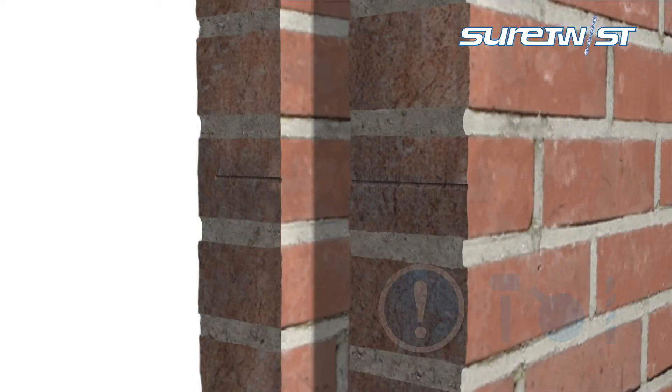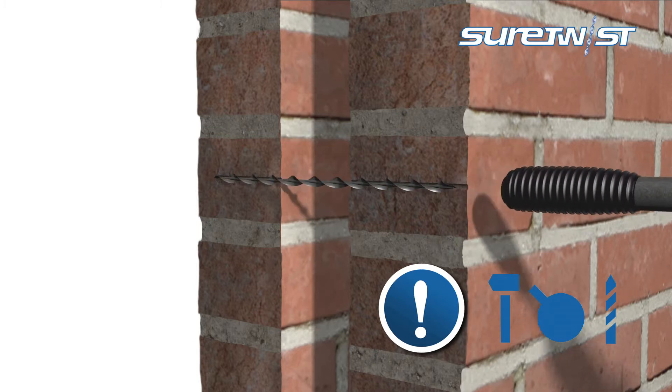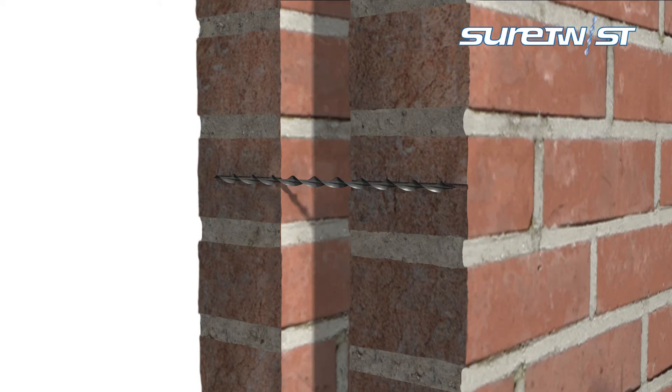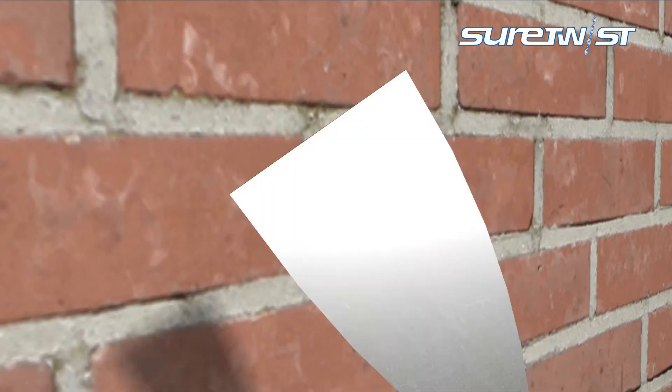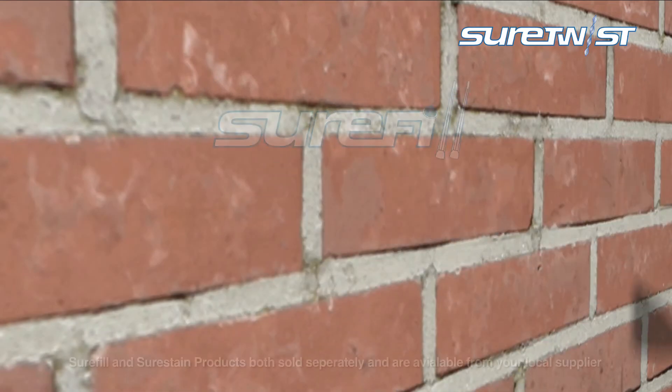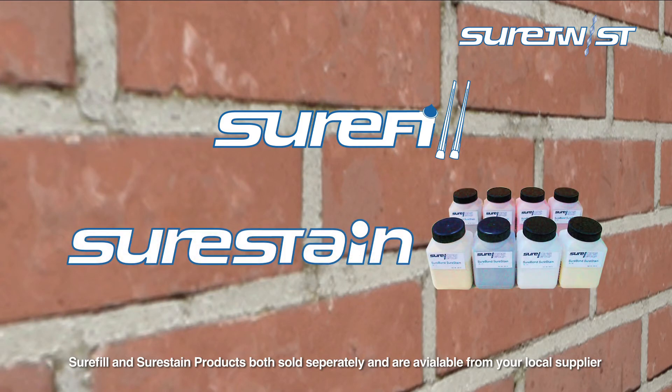Double-check the drill is set to hammer mode, then drive the tie into the internal leaf, ensuring it is fully recessed below the face of the external masonry. The helical bar provides a simple yet strong stress-free fixing with a minimum of disturbance. Make good the tie at the surface of the external masonry with Shorefill Flexible Pointing Mortar and Shorestain Color Match Mortar System.